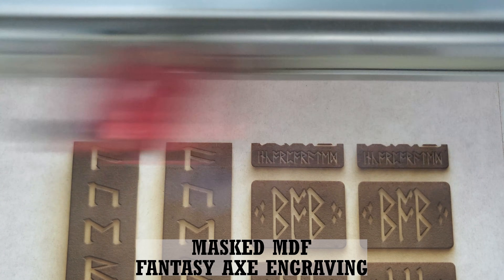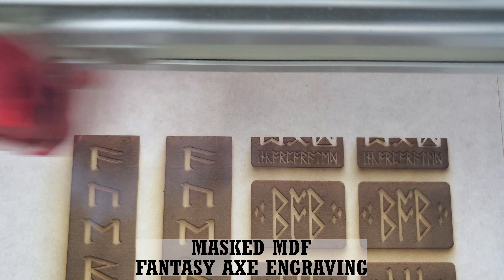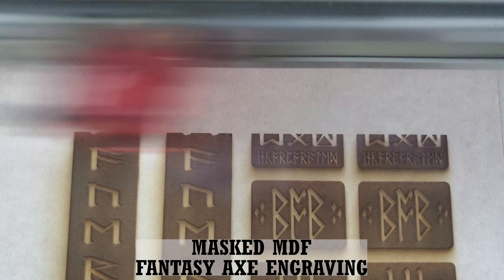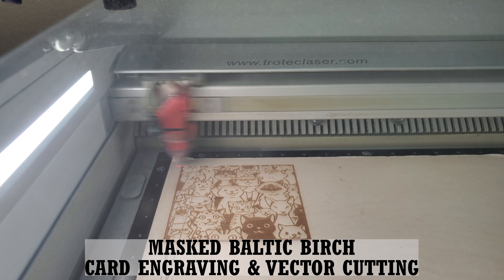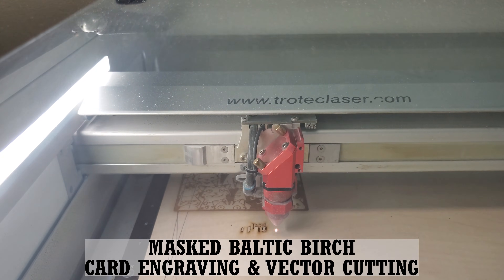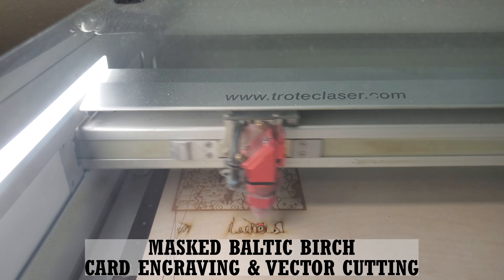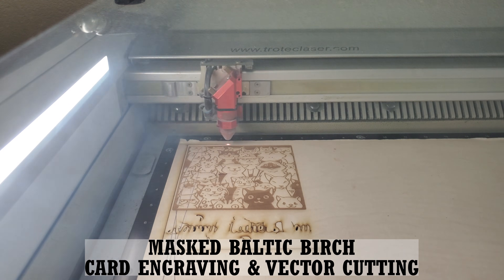We had experience cutting cast acrylic which came with its own paper mask, but found that in most cases it was very difficult to remove the paper after it was laser cut. We'd also already been using masking tapes for stickers and decals we were making, and knew they came with different levels of tackiness, so we thought we'd try using the mask we already had to see what happened as a starting point.